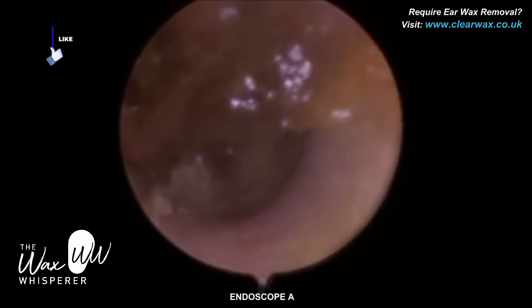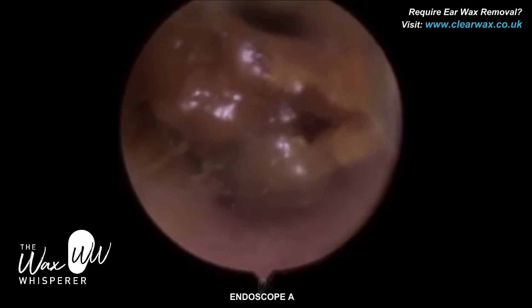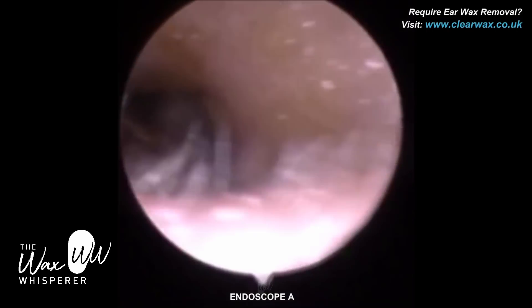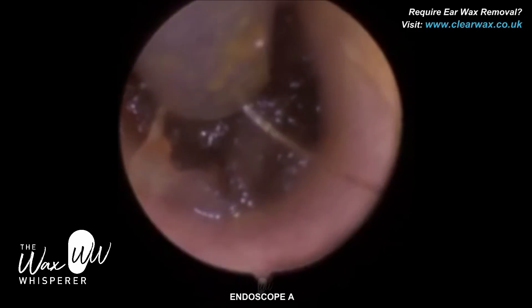One benefit of it was that the length was quite short — some audiologists were worried when they looked at the length of the rod length system. This one is a bit shorter than the average; it's four millimetres. I don't know if it still is, but back then it was.